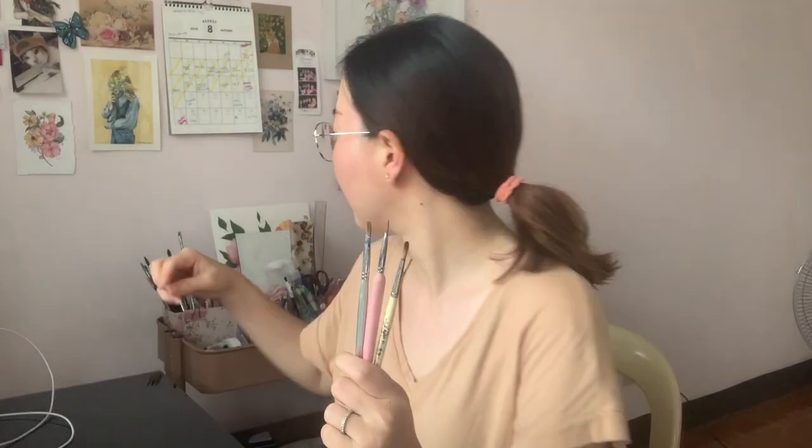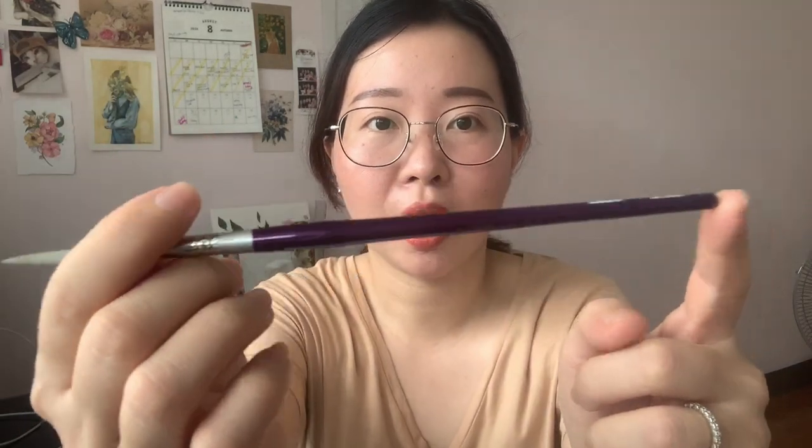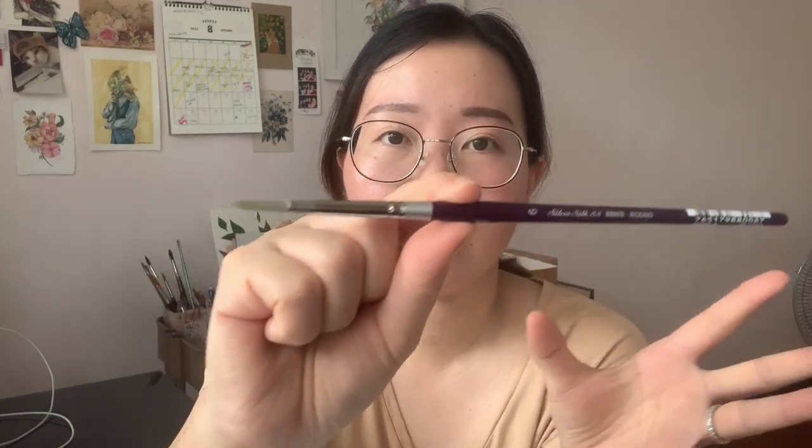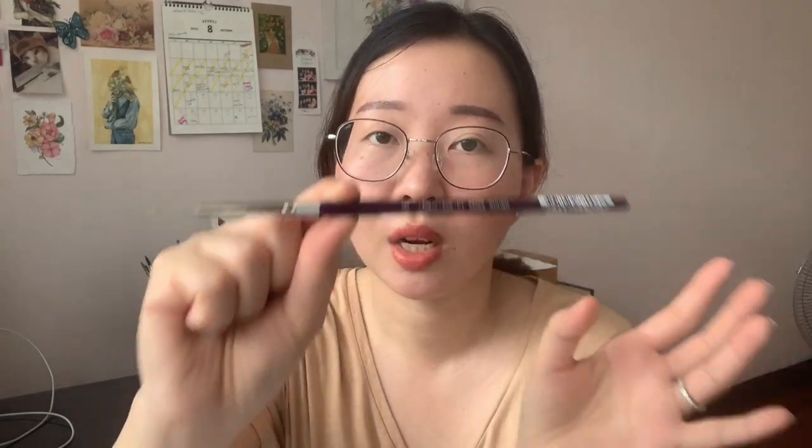Now for brushes. The first one is a Silver Brush — Silver Silk 88 Round, size 6, which I got at Arc Bar. The tip is very soft and suitable for watercolor too, but I use it for gouache when I want to paint large areas quickly. It's not so soft that I struggle with the creaminess of gouache paint — it's easy to use and control when painting large areas.